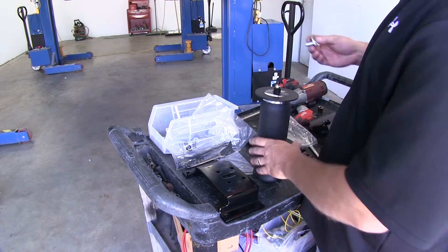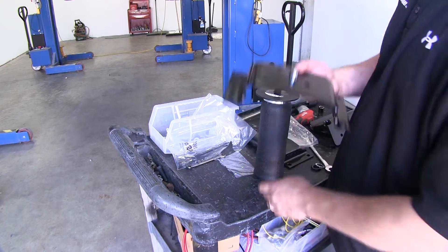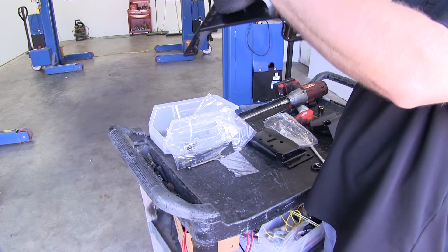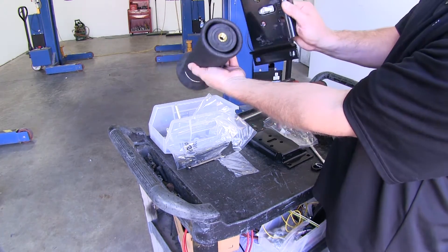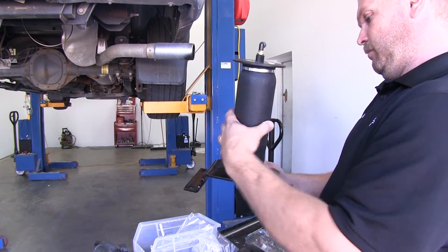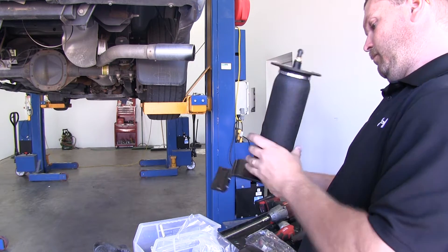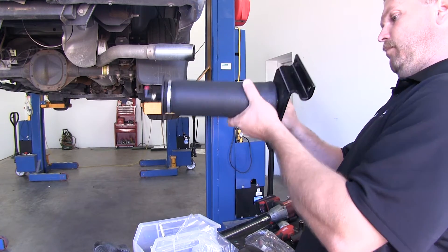Now we'll connect the lower bracket to the airbag or air spring. To connect the airbag to the lower bracket, we'll use the half-inch bolt as well as a half-inch flat washer. At this time, just snug them down — we need to still be able to make adjustments to the airbag or air spring at a later time, so just put them a little past hand tight.